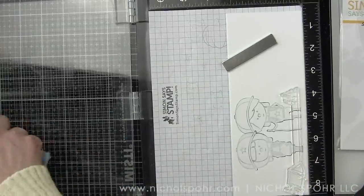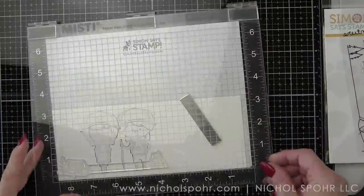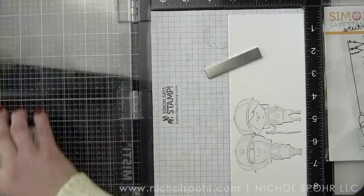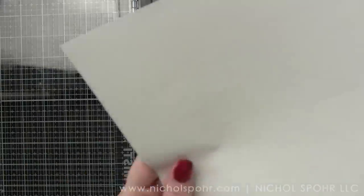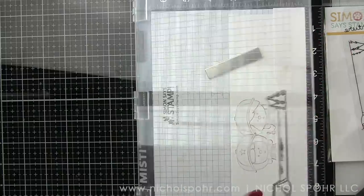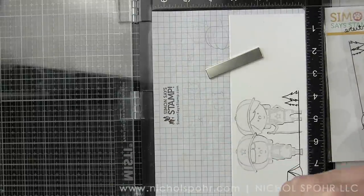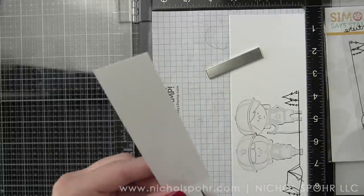The border image from the Life is an Adventure stamp set is what we're going to use to create our simple extended scene. This image would actually fit an A2 size card, so I'm going to start on the left side of the panel and stamp it there. Then we're going to stamp it again on masking paper because we need a mask for the little camping tent and those great little trees.